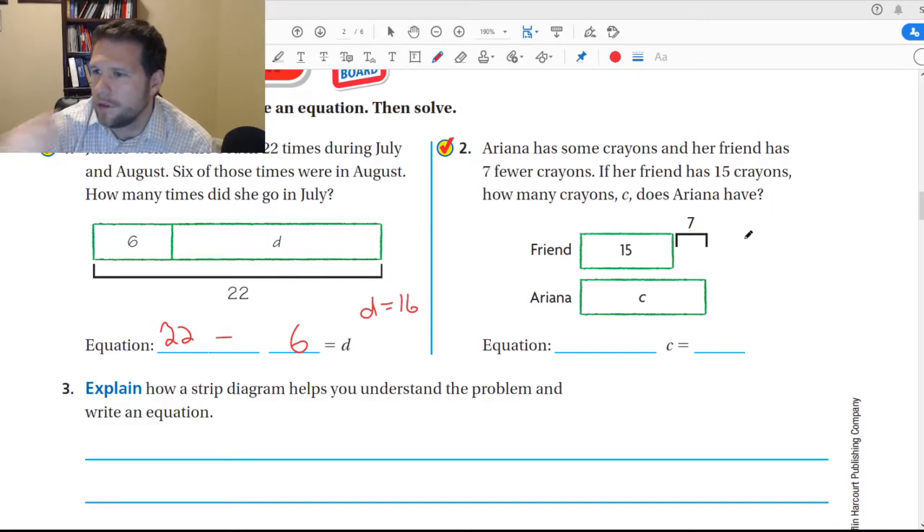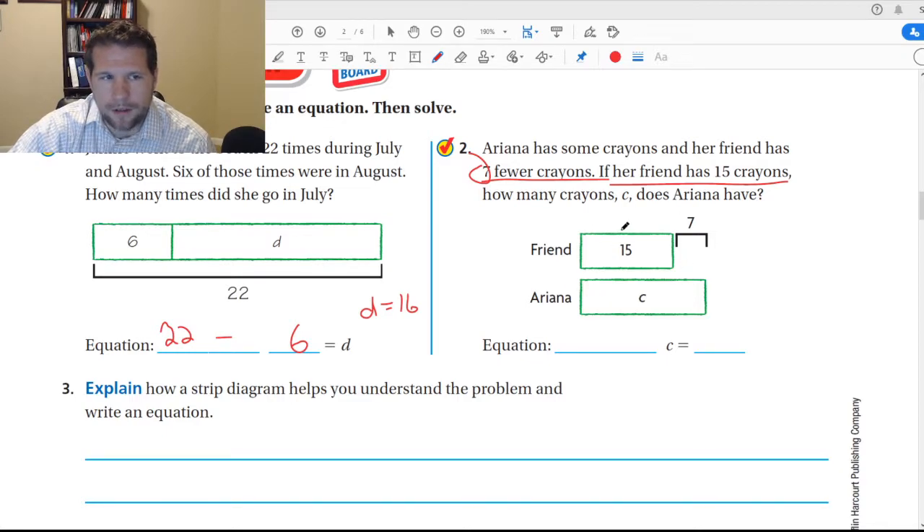She had some crayons and her friend had seven fewer crayons. If her friend has fifteen crayons, how many does she have? We know the friend has fifteen, and we know that's seven less than this. So to get to her number, what would we have to do? This is the tricky part — it says her friend has fifteen crayons and she has seven fewer. You think, oh I should subtract. But aren't we trying to figure out what Arianna has? We already know what the friend has. Arianna has seven more — if the friend has seven fewer, that means Arianna has seven more.